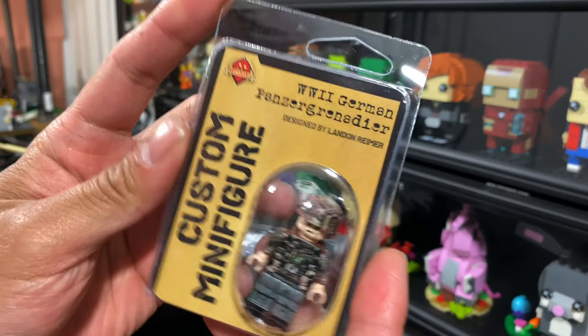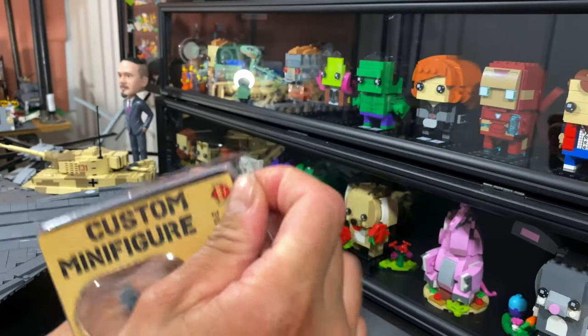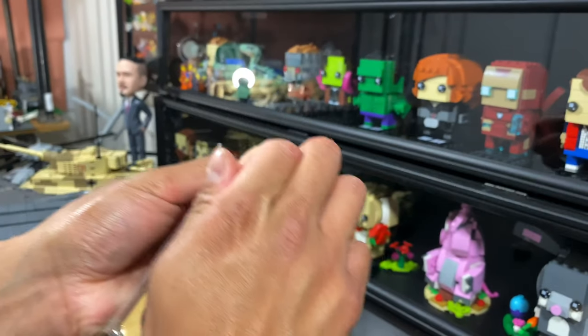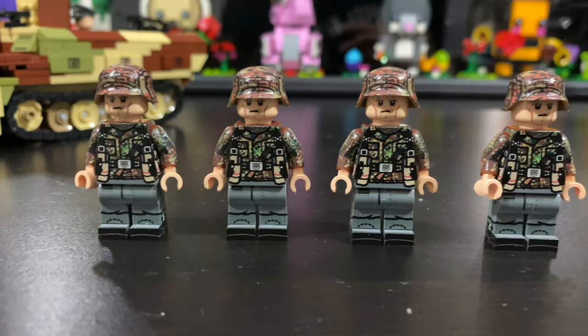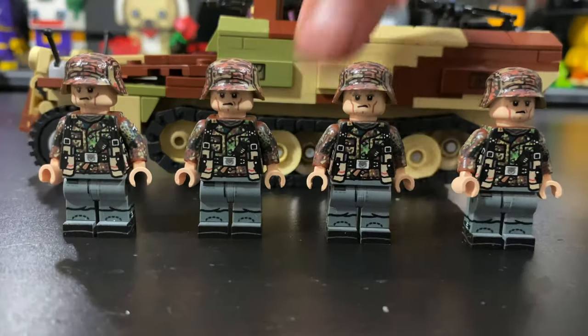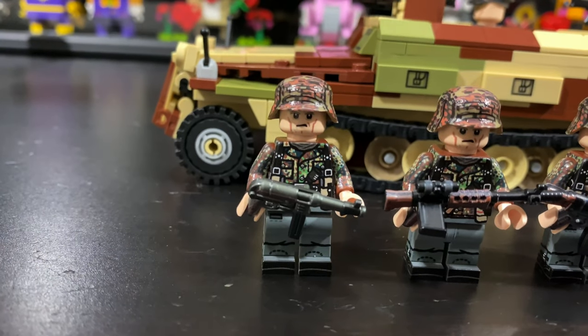Here's Brick Mania's March minifigure of the month, the World War II German Panzer Grenadier — let's open them up. Here they are. I got multiple of them so that I can fill this half-track. I've given them all period-correct calibers already: the MP40, the FG-42, and the new STG-44.